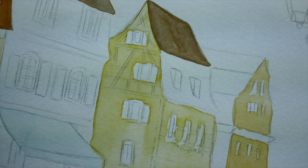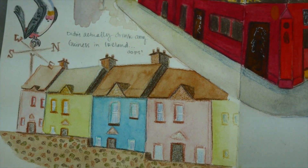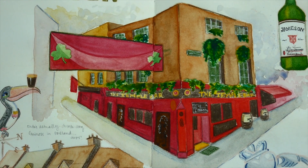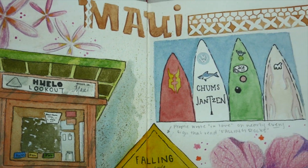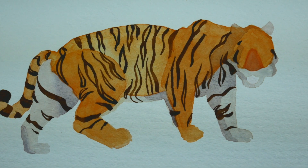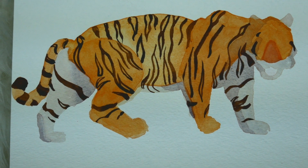As for the Moleskine Watercolor Sketchbook, I haven't used it much after filming this, but these watercolors have worked wonderfully in my Moleskine Art Plus edition. I think I actually prefer using them on the smooth paper. They also work wonderfully on watercolor paper by Strathmore — definitely my favorite surface to use them on so far.